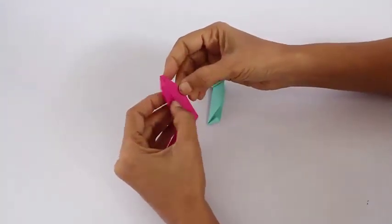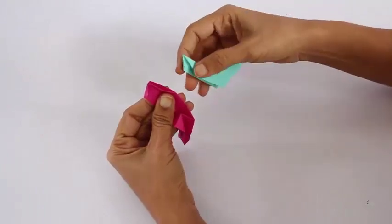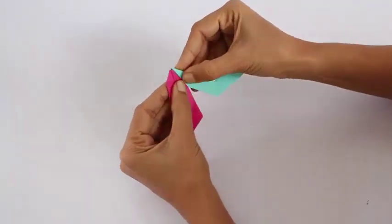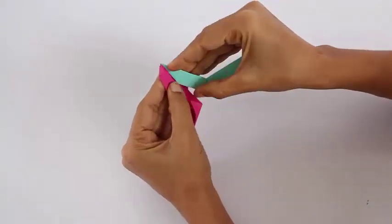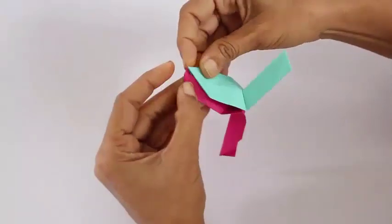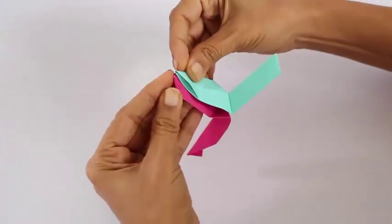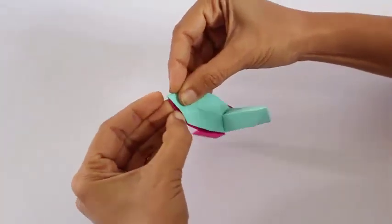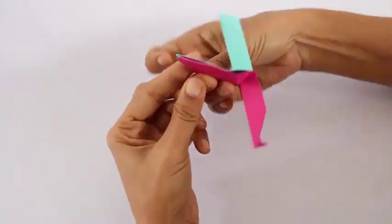We are going to interlock one module inside the other to make a very beautiful colorful five pointed star. Here is the pocket of the red one — you tuck the flap of the green one into the red pocket. Open the green one exactly on top of the red one, then tuck the flap of the red into the green pocket.